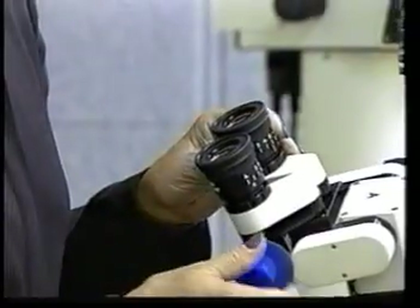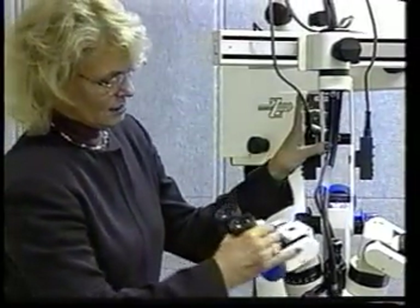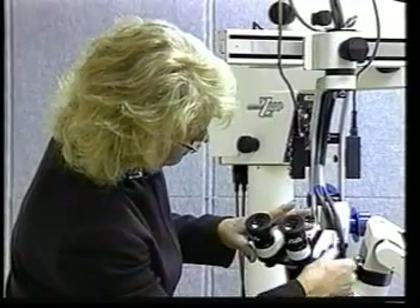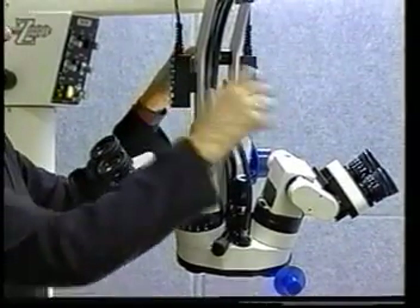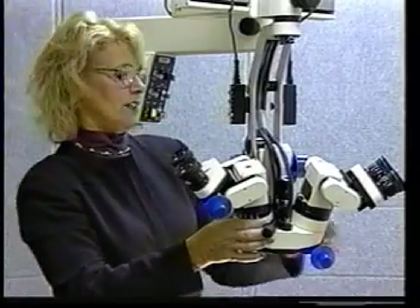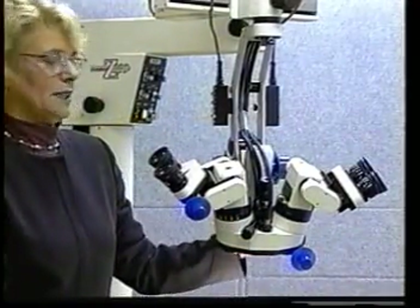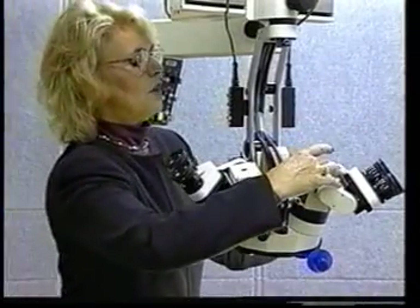This knob here is your pupillary distance. You adjust that to make it closer or wider. You have numbers right here. Once you know your pupillary distance number — say 64 — you just set it and leave it, and you know where to turn it the next time you use the microscope. You'll notice that each microscope has an A and the other one has a B. We refer to the A as the attending surgeon. The reason for that is they do not have their independent fine focus. This knob here is independent fine focus for the assistant. If the primary surgeon will get the microscope into focus and the assistant is not in focus, they have a half inch of fine focus right here for themselves. So you want the assistant on the B side.